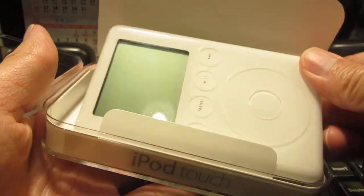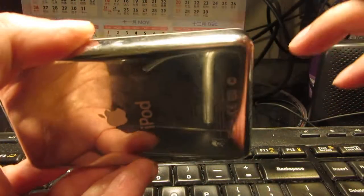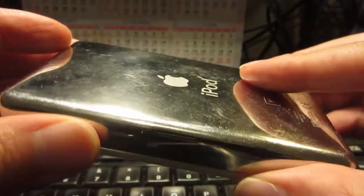Look how big it is. It's very fat. Very thick. How many gigs is this one? This is a 15 gig. 15 gigs. So it's very, very big.